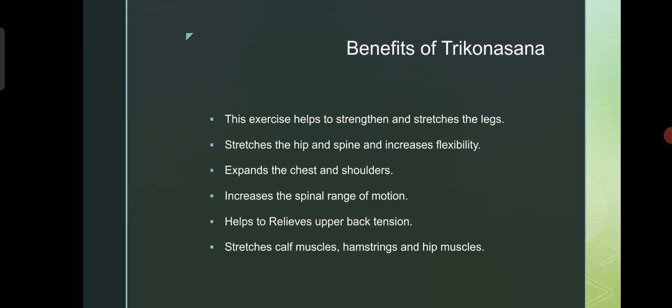Benefits of Trikonasana: this exercise helps to strengthen and stretch the legs. Stretches the hip and spine and increases flexibility. Expands the chest and shoulders. Increases the spinal range of motion. Helps to relieve upper back tension.